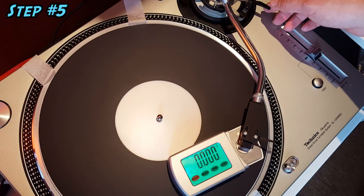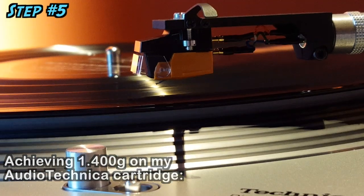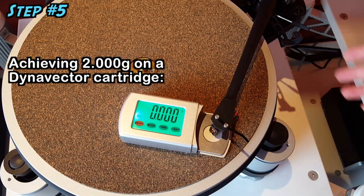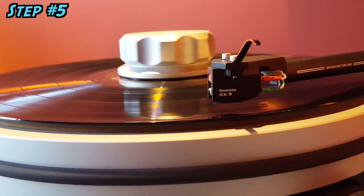Fifth step: achieve the correct stylus tracking force for your cartridge. This will ensure proper tracking of the grooves and allow the stylus, cantilever, magnets, and coil assembly in the cartridge to function optimally, so as to give you the ideal sound quality.